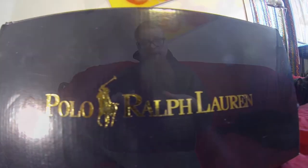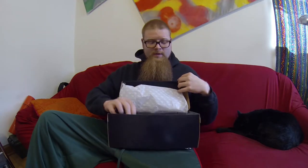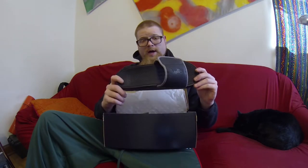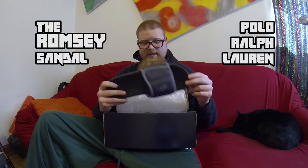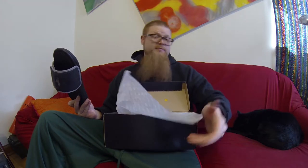So I saw something for a good deal up on Zappos and decided you can't go wrong with Polo, so we picked up the Ramsey, which is their slip-on sandal from Polo Ralph Lauren. Obviously inside the box you got the pony paper, which I love.